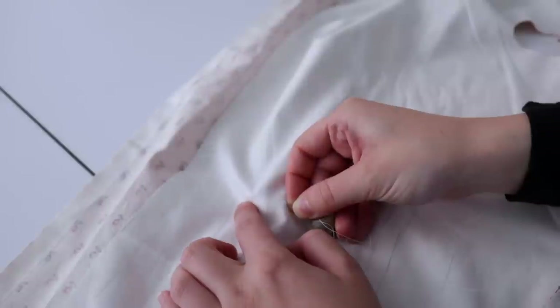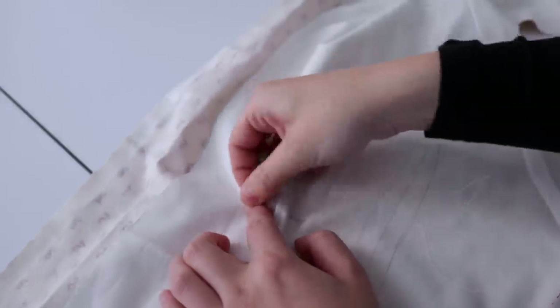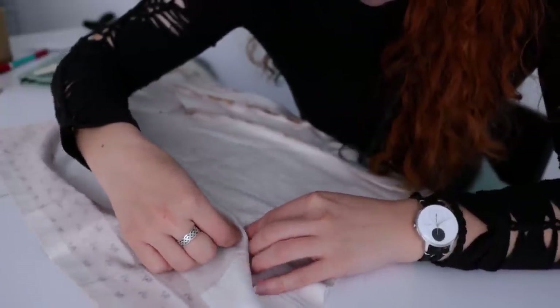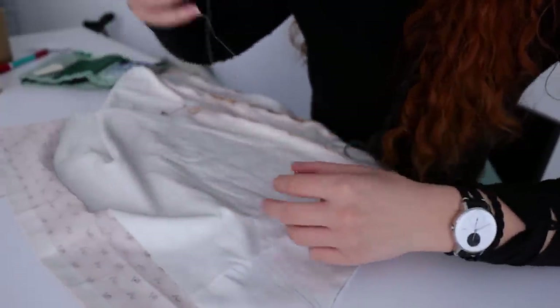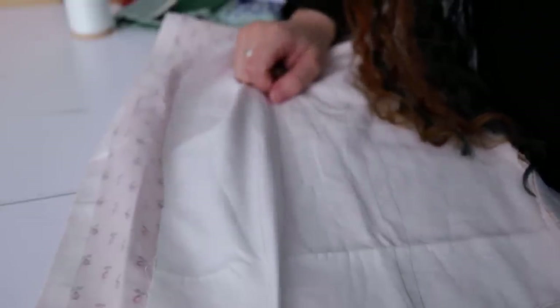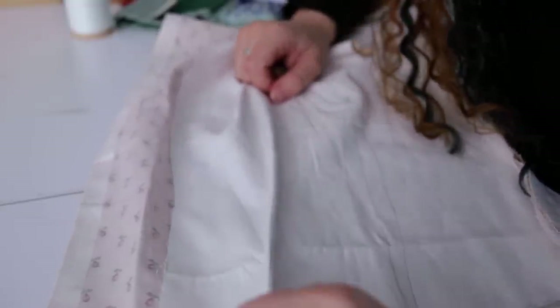Like on the skirt, the four bodice darts are basted with a ladder stitch, going back and forth through the marked lines. When I pull the thread, the dart folds closed in the perfect shape and it's much easier to machine sew.